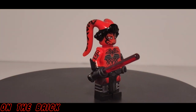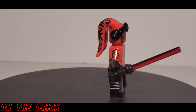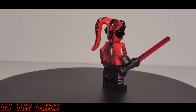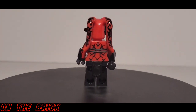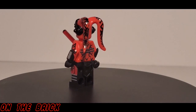The head is exceptionally done, with printing even on the tendrils — and that's kind of what I meant earlier. The legs look nice because they are dual molded, the head looks nice because of how the printing is done, and the extra added pieces really do add an effect. But there are just some elements, like the torso and the overall printing, that kind of fall flat.